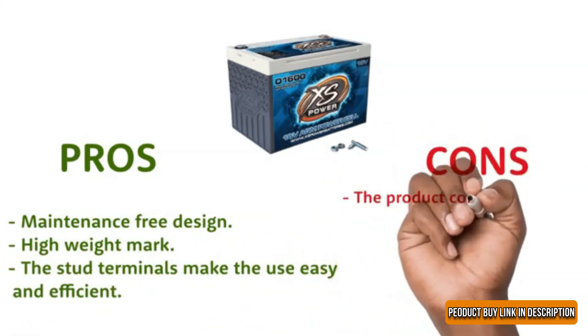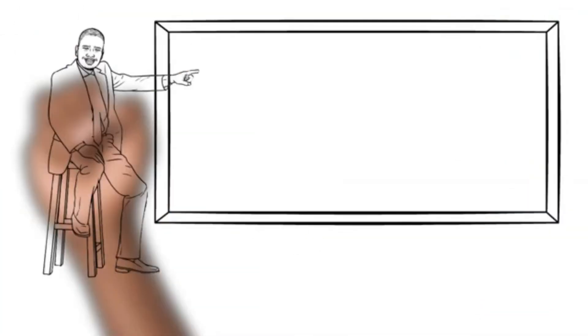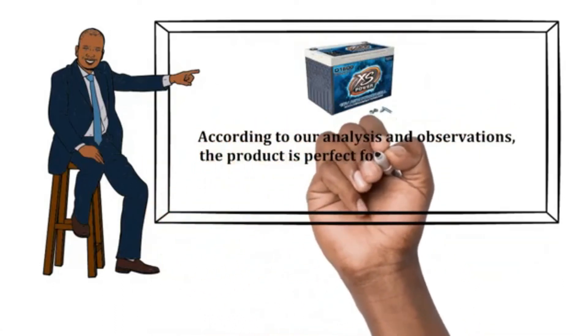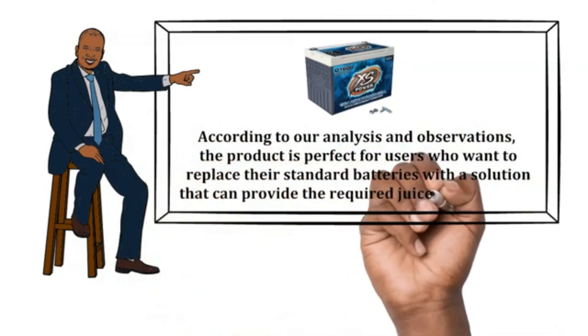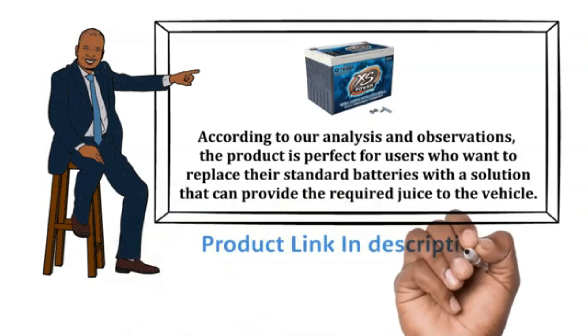Cons: The product comes with a low warranty of 1 year. According to our analysis and observations, the product is perfect for users who want to replace their standard batteries with a solution that can provide the required juice to the vehicle. The product buy link is in the description below.